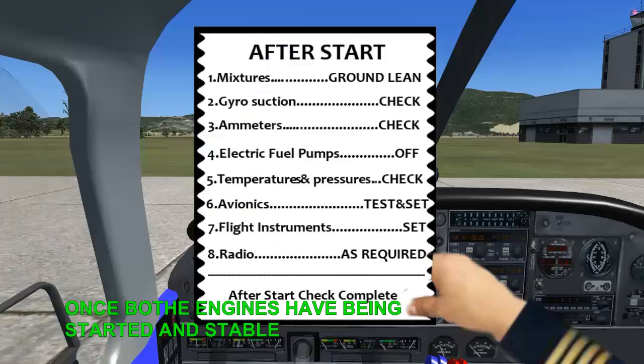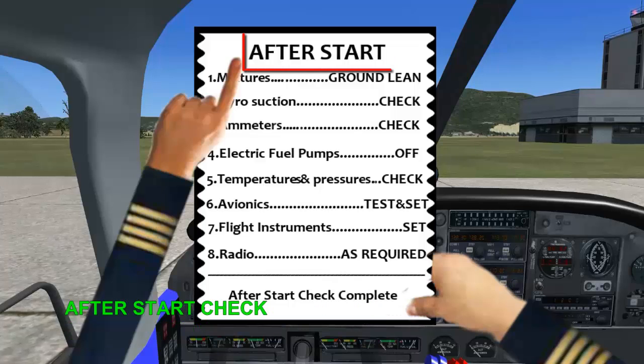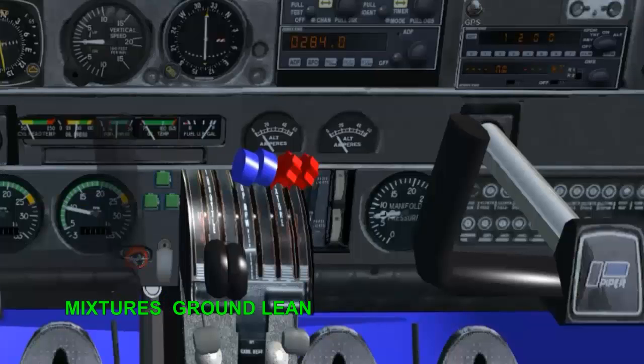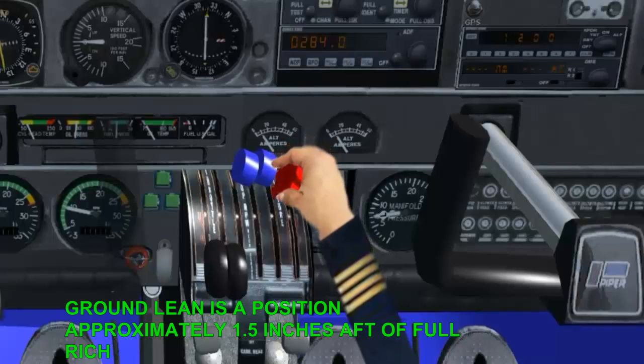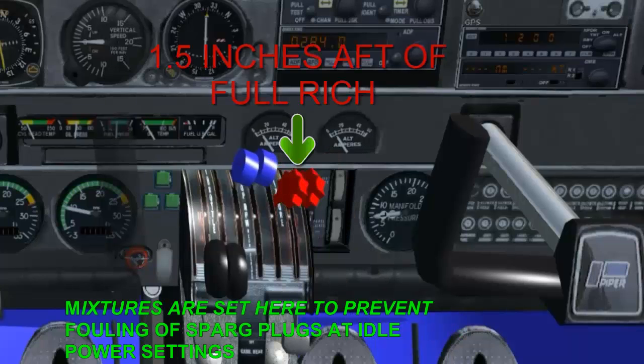Once both engines have been started and are stable, the after-start checklist can be completed. After start check: mixtures — ground lean. Ground lean is a position approximately 1.5 inches aft of full rich. Mixtures are set here to prevent fouling of spark plugs at idle power settings.